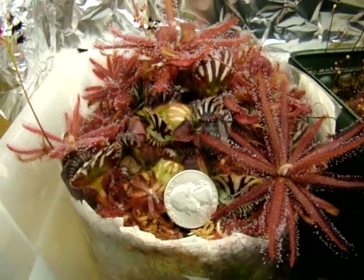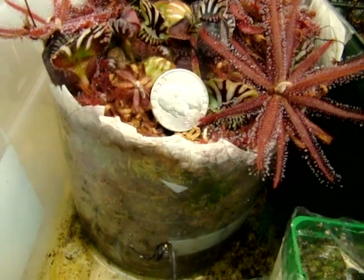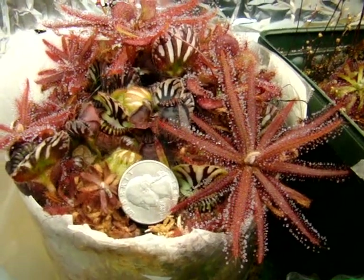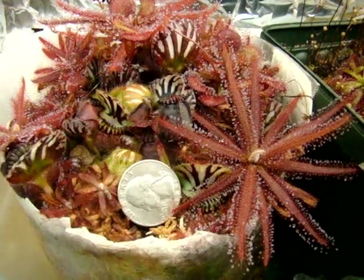They seem to do best in a long fibrous sphagnum mix, and especially if you give them a large pot. I've seen some plants with four-inch leaf spans, so if you feed them a lot and give them a large pot, that's your best chance for getting a large plant.